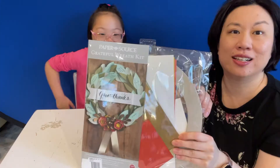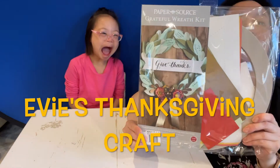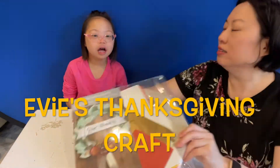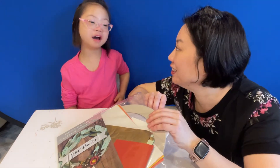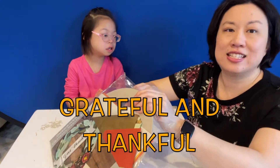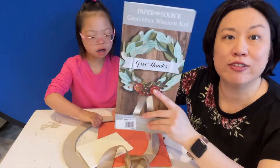Hi! It's Evee and Mommy! We're going to make this Thanksgiving wreath today. Do you know why Thanksgiving is special, Evee? Yeah, we say thank you for things that we're grateful for. This is called the grateful wreath.